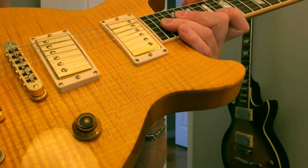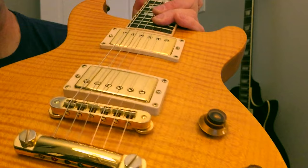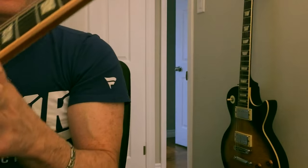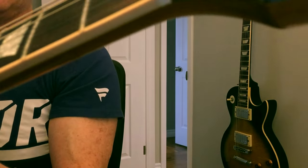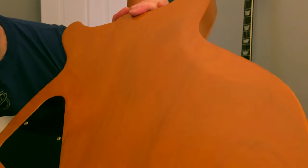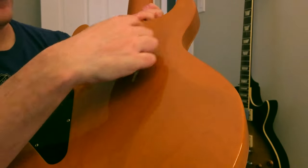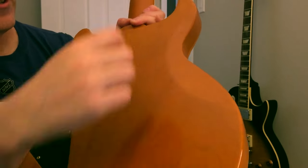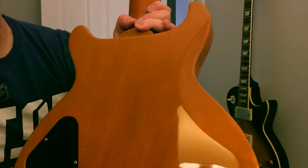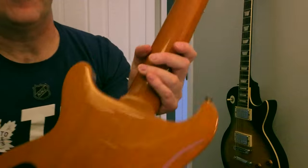It has the ABR bridge and a stop tailpiece — all in gold and it looks great. The action on this one is fantastic and you'd sort of come to expect a great playing guitar from Gibson. They have a simplified back as well, just a slab mahogany. A double cut standard versus a single cut standard would have an extra round access point for your switch up there — so a little bit different.